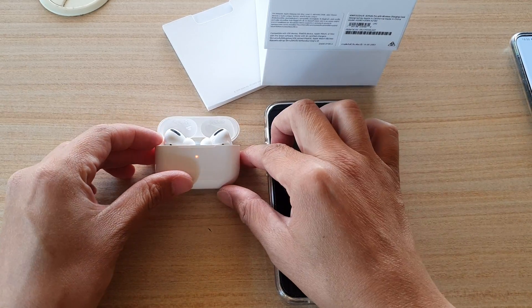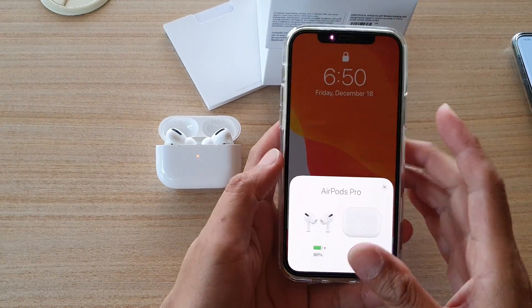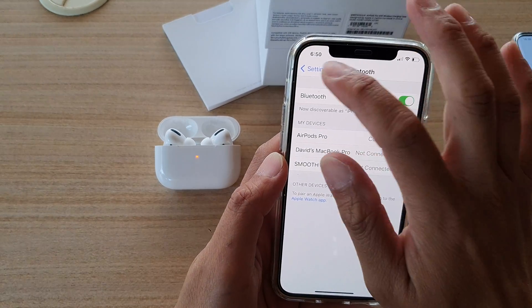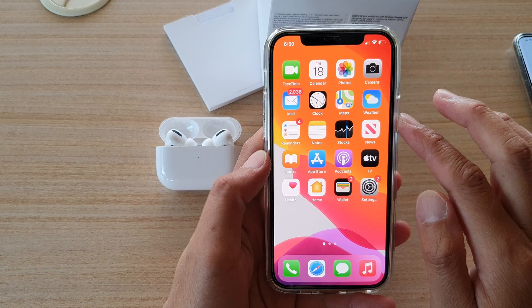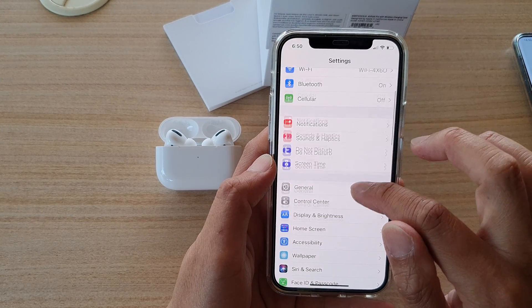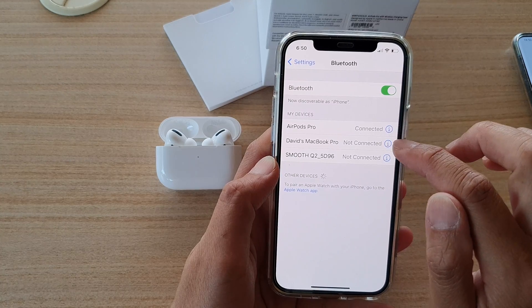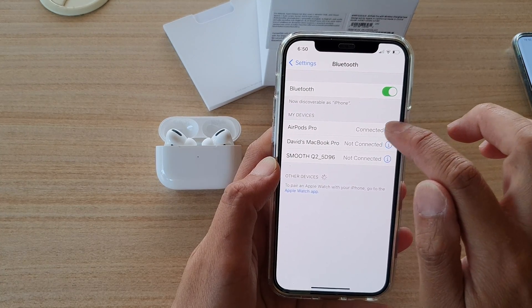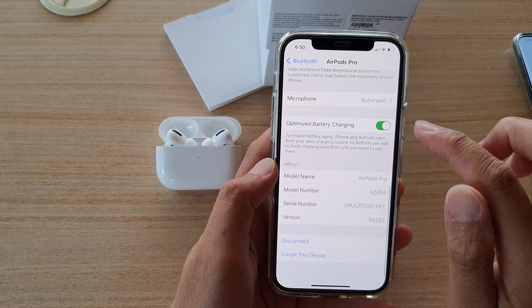After 30 seconds, open the lid and just leave it on the table. Then go to your device and open Settings. On your home screen, tap on Settings, then scroll down and tap on Bluetooth.